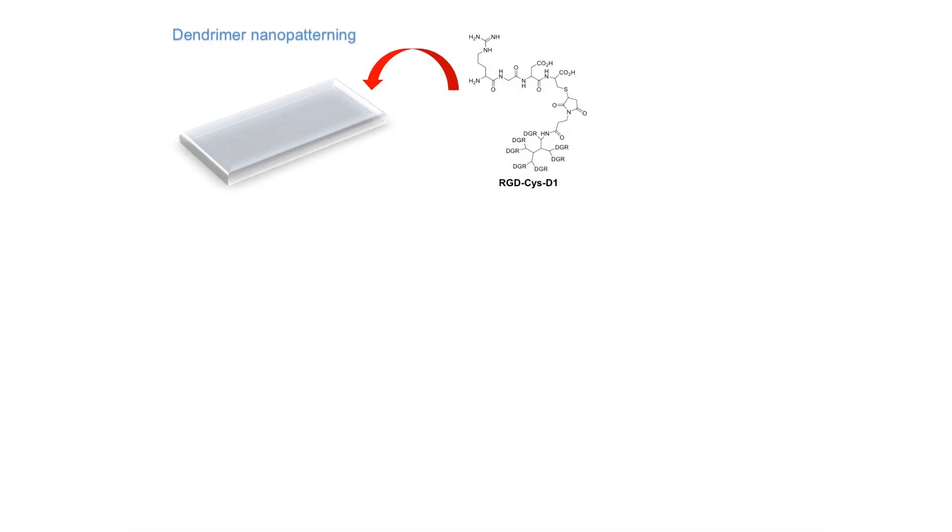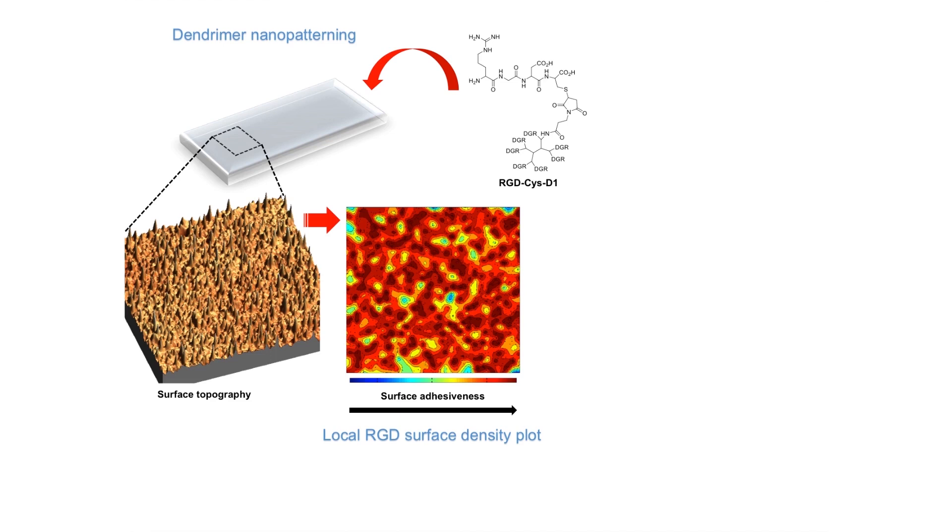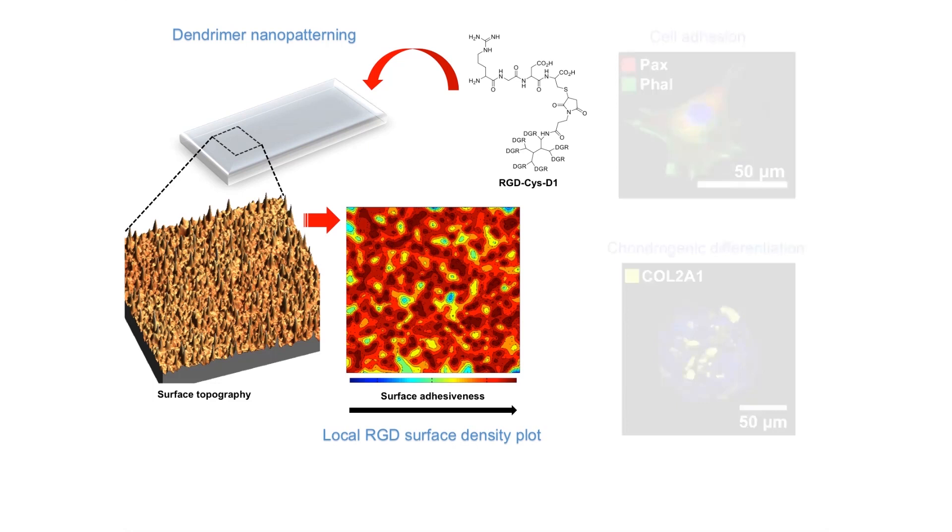The overall goal of this protocol is to obtain large-scale dendrimer-based uneven nanopatterns that permit the nanoscale control of local surface adhesiveness. The method described is applied for the study of cell adhesion and chondrogenic differentiation.